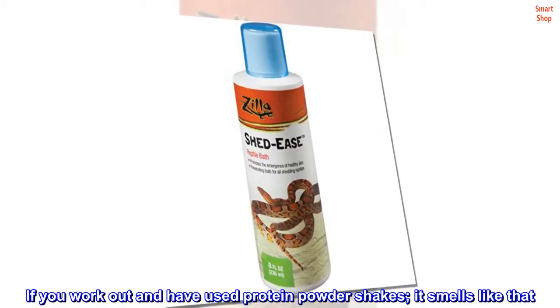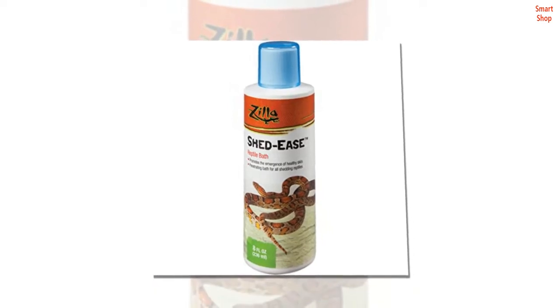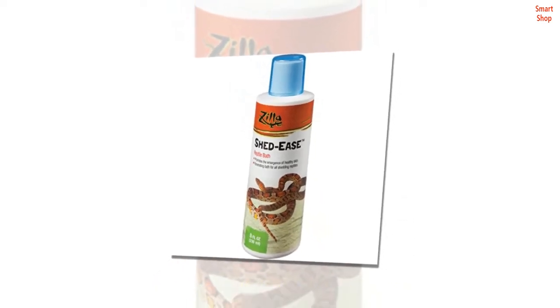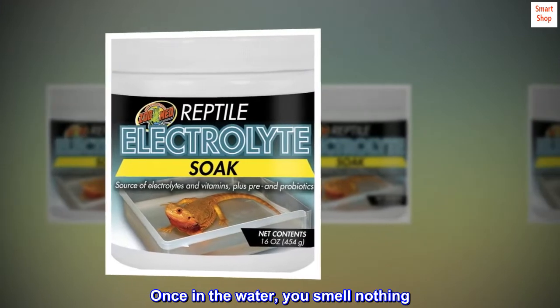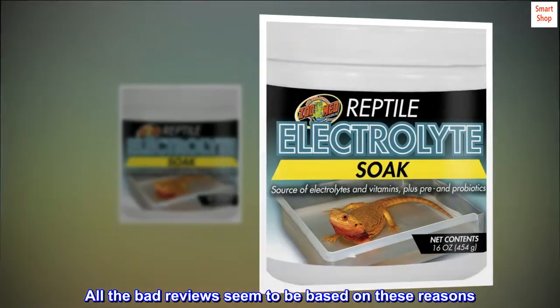Last, the smell. If you work out and have used protein powder shakes, it smells like that. It's just all the nutrients. Once in the water, you smell nothing. All the bad reviews seem to be based on these reasons.